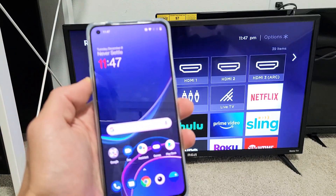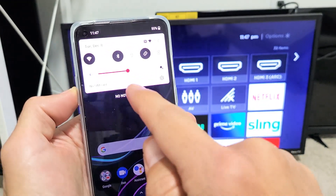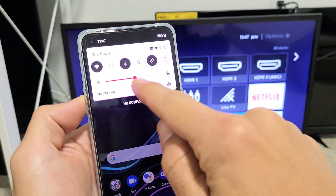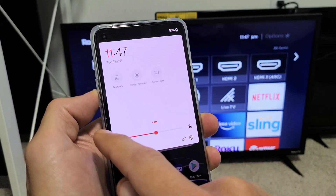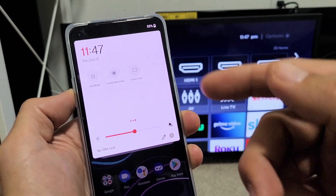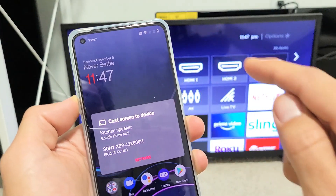Go ahead and grab your phone, and then what you want to do is scroll down and see the little horizontal line right here. Scroll down again, and now you want to look for Screencast. Before you tap on Screencast, press and hold it and make sure your wireless display is on.